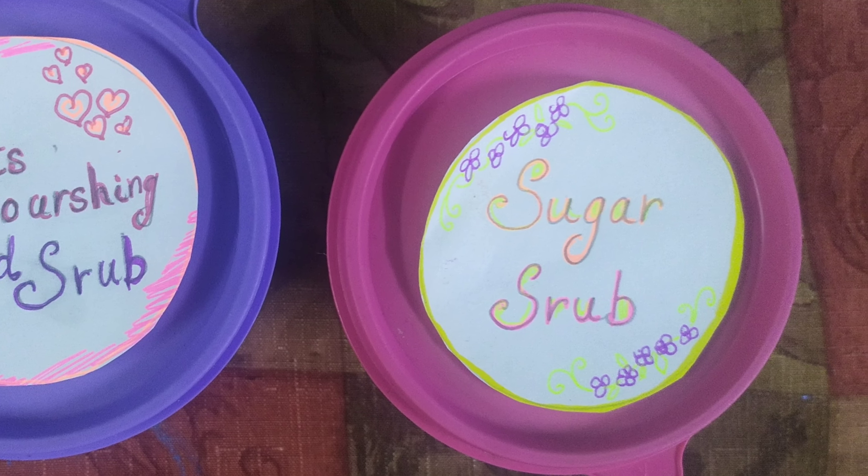We are using crushed oats, honey, and coconut oil. Mix one spoon honey, one spoon coconut oil, and one-fourth cup of crushed oats together into a soft dough. You can then take a small amount in your hands and scrub it all over, keep it on for two to three minutes, and then wash it off. You will have nice, smooth, nourished hands.